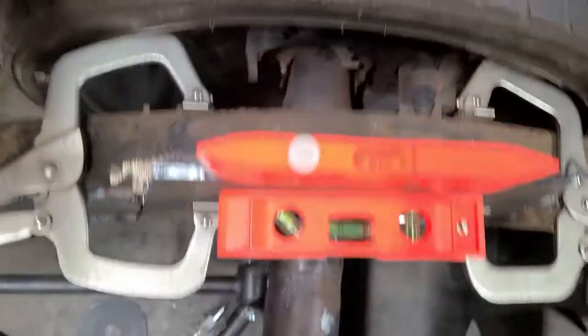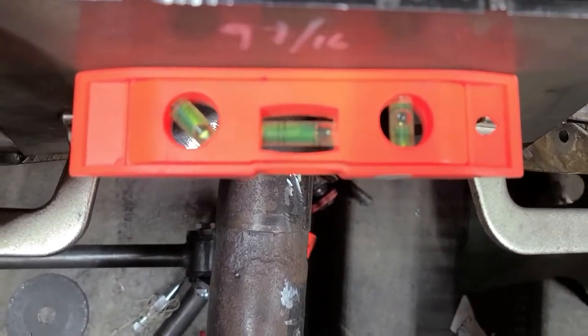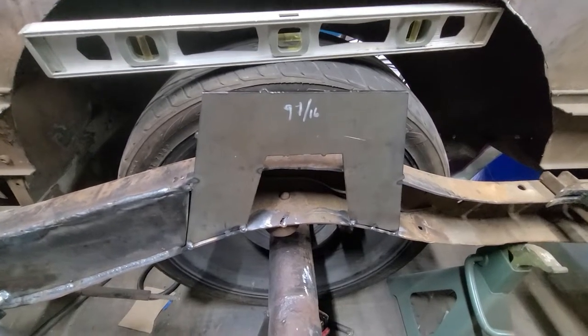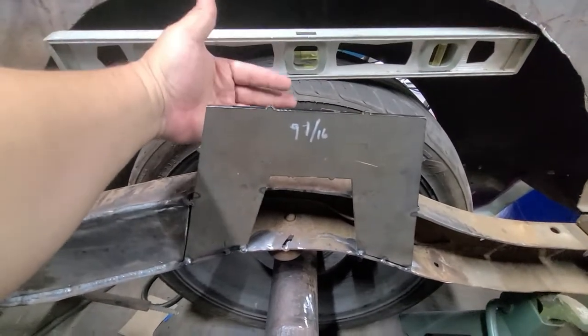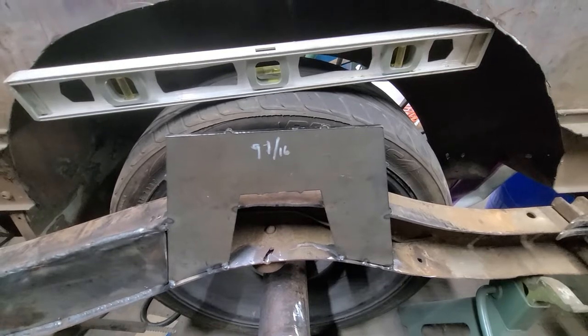Okay, so I got this piece ground up right there and now it's nice and level, as you can see. This one I just have to move just a little bit and tack it in. Everything's good to go, I'm going to go ahead and tack it in there. Alright, I got this side leveled and tacked in, so now I'm going to grab the back piece, put that in, make sure it's nice and level where it needs to be, and we'll go from there.